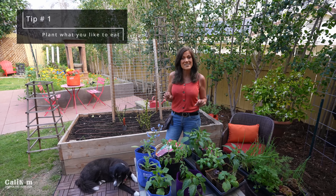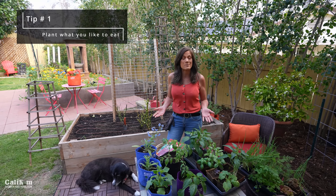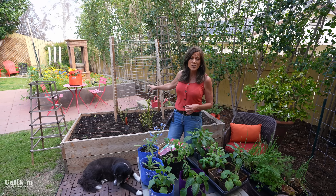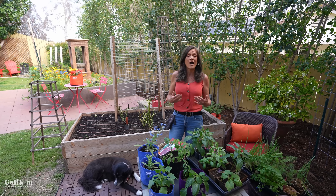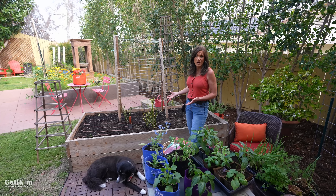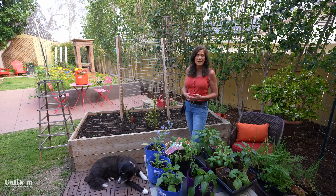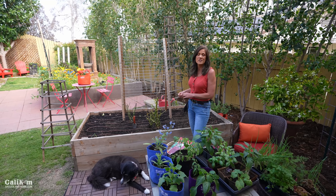Tip number one: only plant and grow the vegetables that your family enjoys eating. Now this might seem obvious, but if you don't like zucchini, don't plant zucchini. If you love tomatoes and peppers, that's what you're going to plant. If you're starting gardening for the very first time, I highly recommend keeping it simple. Plant a kitchen garden of veggies your family will harvest and eat on a daily basis that you can easily access from your kitchen as you're preparing your recipes.